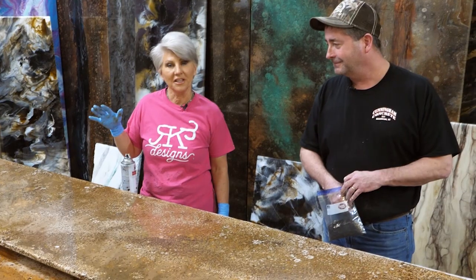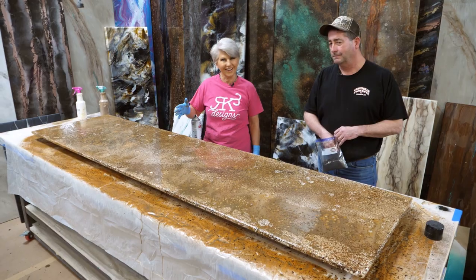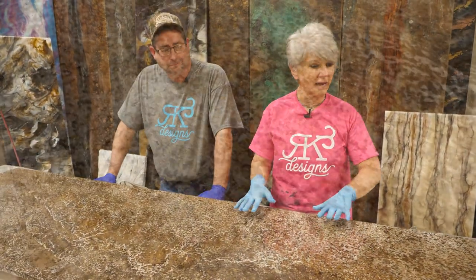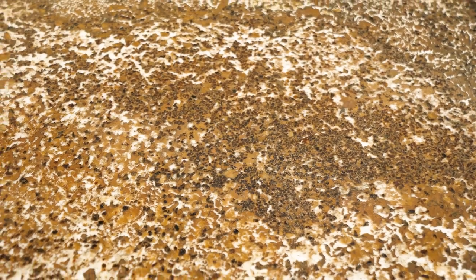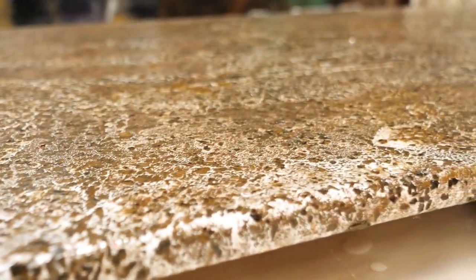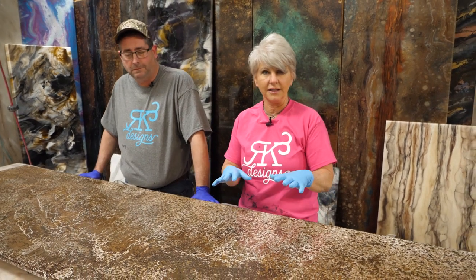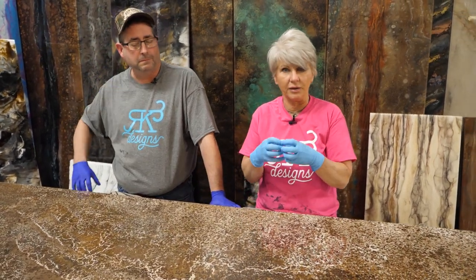We'll let this sit overnight. In the morning we'll come back, sand wherever we need to sand, and then put a flood coat. The water has evaporated out and has caused the acrylic on the surface to actually crack and give us this really unique finish. When you do this, understand it is unpredictable — we can think about how it's going to turn out, but we don't know exactly how the finish will turn out every single time. It's going to crack with different variations and different patterns, so understand that this is functional art. Embrace those imperfections — embrace the fact that it's going to be different every single time and enjoy it. That's what makes it fun.